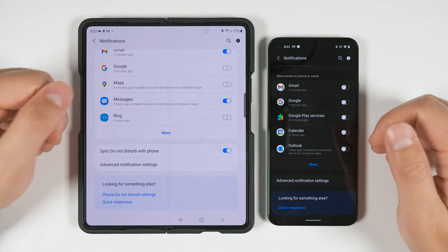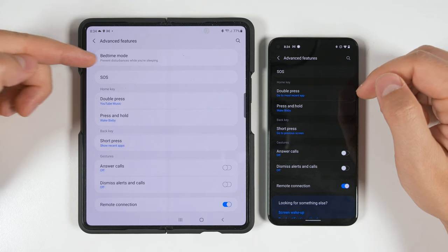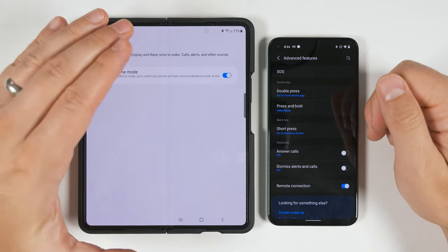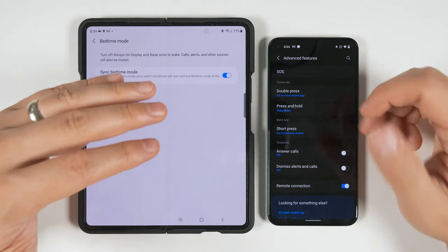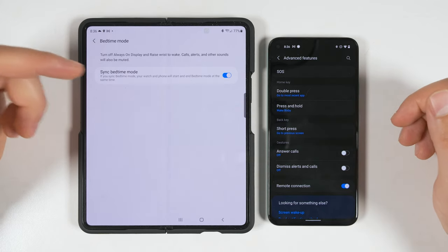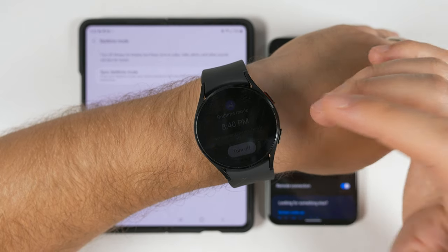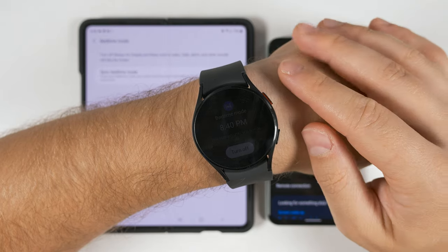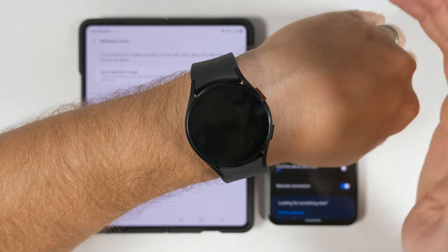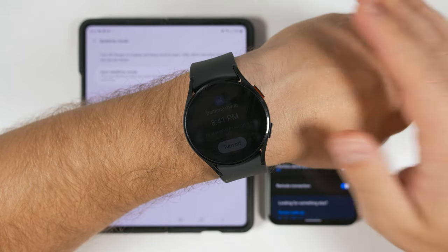Going to Advanced Settings, you'll see a Bedtime Mode option on the Samsung device that's not available on the non-Samsung device. Bedtime Mode syncs between your phone and watch — it's basically Do Not Disturb mode, but it also turns your phone screen black and white. On the watch, it turns the screen brightness almost all the way down and turns off all wake-up gestures — turning your wrist, touching the screen, or turning the bezel won't wake it up. The only thing that will wake the screen back up is pressing one of the two physical buttons.